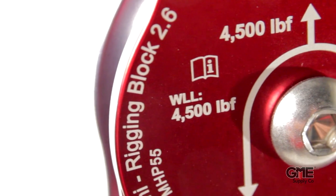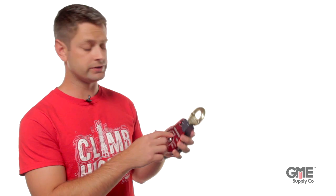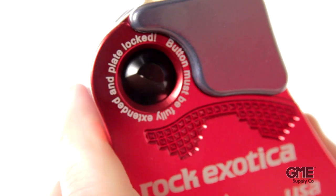Its working load limit is also a stout 4500 pounds, making it one of the strongest blocks in this category, even compared to other steel blocks. Another advantage of this block is its ease of use. The side plate swings open so you can easily install the rope while not detaching it from the system, then it locks back into place with a two-stage double-catch safety mechanism.